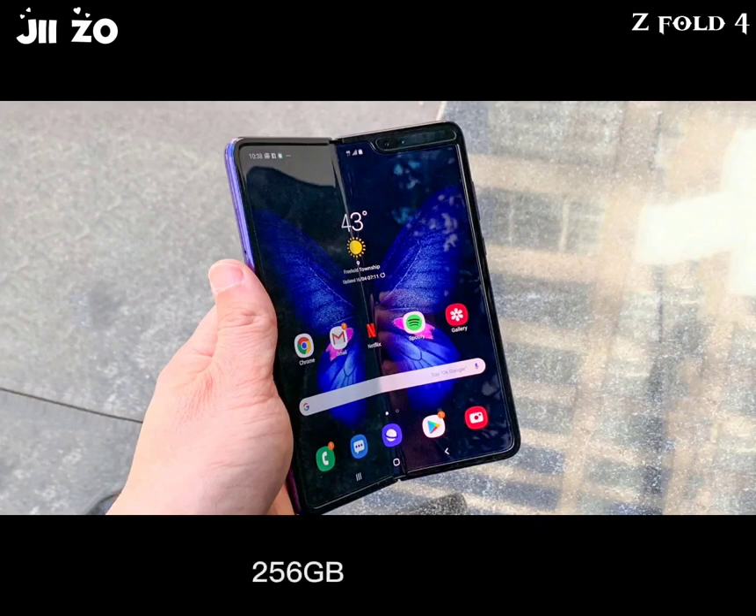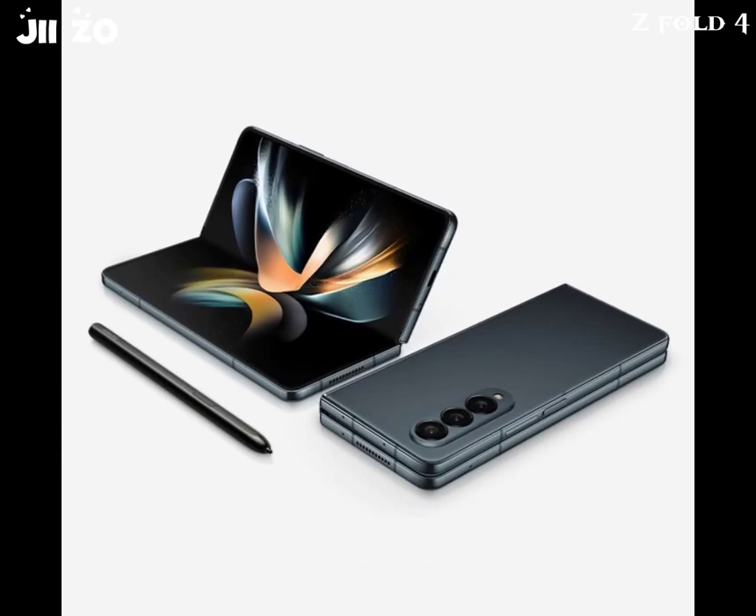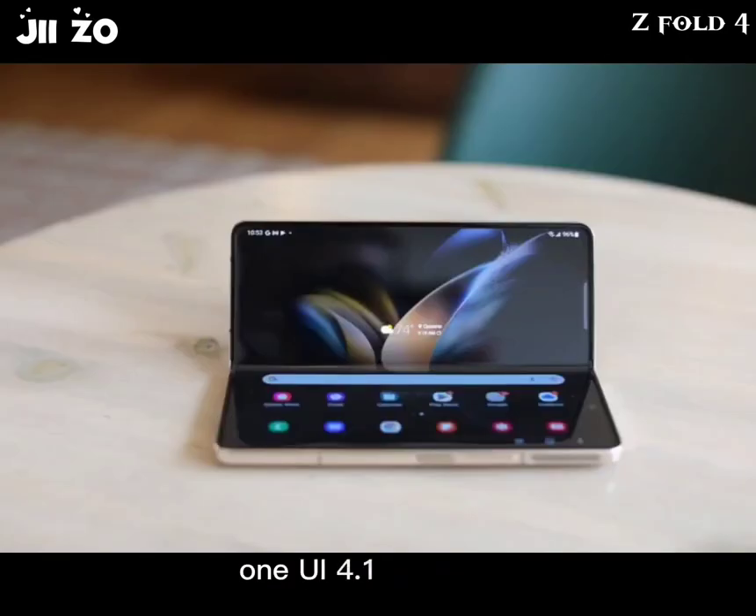Memory options: 256GB with 12GB RAM, 512GB with 12GB RAM, and 1TB with 12GB RAM; UFS 3.1 storage. OS and software: Android 12L with One UI 4.1.1.